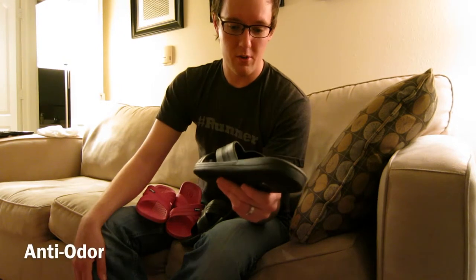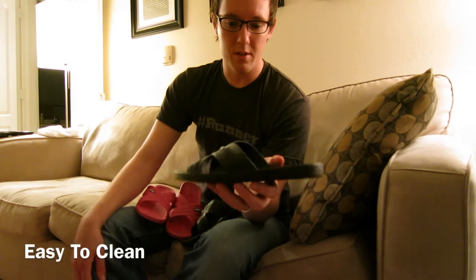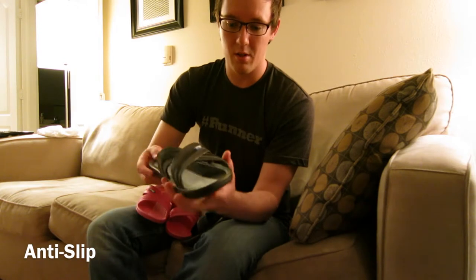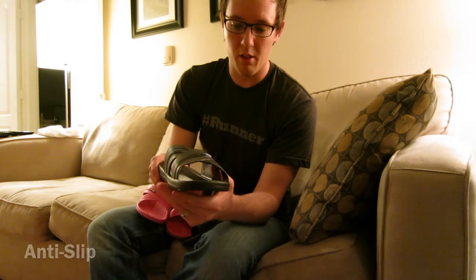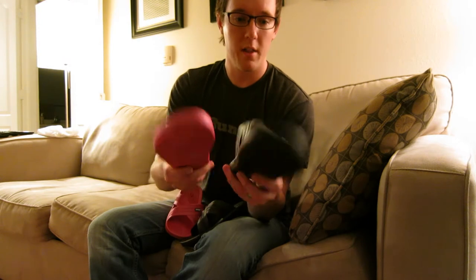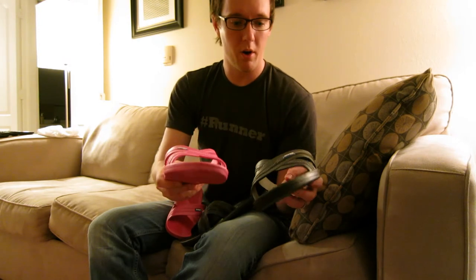We're excited to keep wearing these, especially with a company up here in Minneapolis. It'll be cool to see what these guys do in the coming years — if they're going to expand their line or just stick to the sandals, or what other colors they come out with. Pretty cool company, check them out. VocosUSA.com is their website and you can order directly from their site, and they're at a handful of retailers as well. So 18 bucks for these sandals — not bad. Thanks for sending them our way, Vocos, we'll keep wearing them.